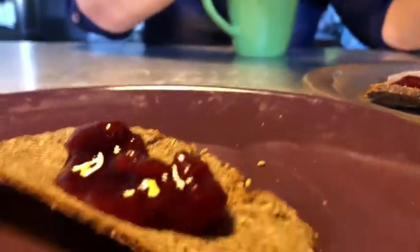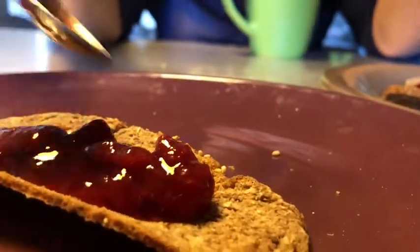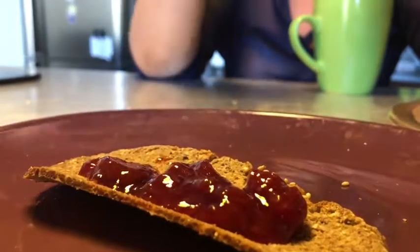Esa mermelada es de frutilla. Mermelada casera, por cierto. ¿Frutilla o linda? Frutilla. Realmente rica. ¿En un pan? Ah, en el pan que hicimos. En el mismo pan que hicimos para el almuerzo, de multigrano con sésamo.